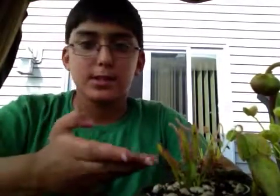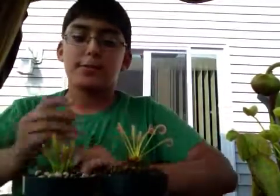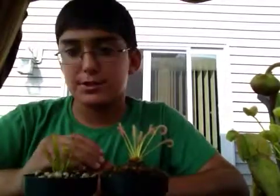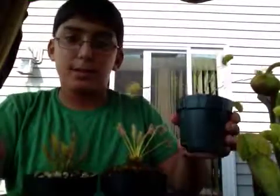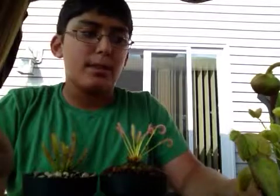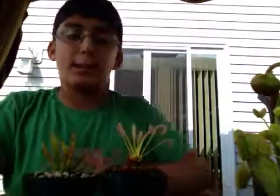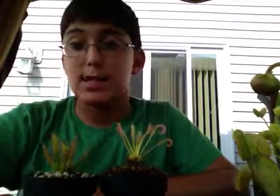So basic care: these are tropical plants — the Sundews — which means they do not need winter dormancy like the other North American plants: the Pitcher Plant and the Flytraps. I don't have any Butterworts, but I am planning to get some. I'm planning to order them from Sarracenia Northwest, and also from CobraPlants.com once they have them in stock again.